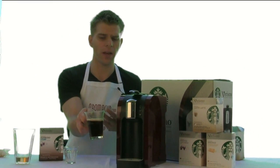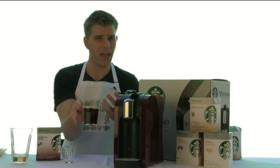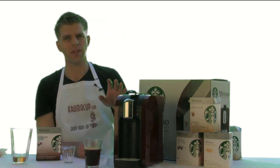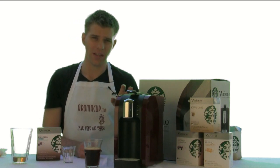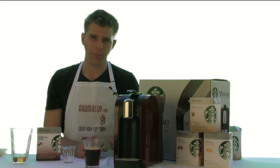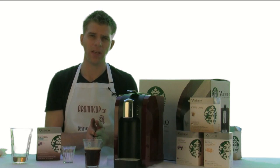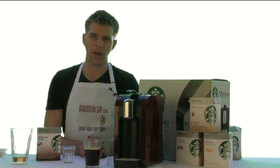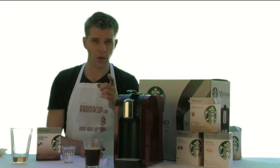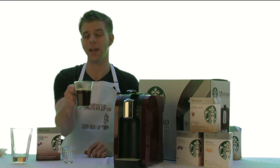And there you go — that's your Americano ready to go. You can add some cream, add some sugar, or just drink it straight, and of course get on the road and start your day. It's very easy to make these drinks with the Verismo, and the simplicity of it is something I really like. Make sure to check out our other videos — we've got lots of exclusive recipes and overviews of the Verismo for you here on Aromacup.com. As always, I'm Brian coming to you from my virtual coffee shop brought to you by Aromacup.com. Enjoy your cup — I'll see you guys next time, take care.